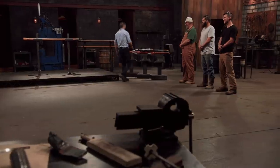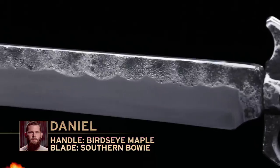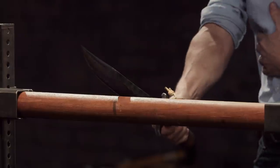Daniel, you're up next. You feeling lucky? I reckon so. Everything about the steel in my blade and in Bob's blade is identical. The thing that scares me right now is if I got this thing too hard, the first time he hits that ramrod, it's going to shatter like glass.